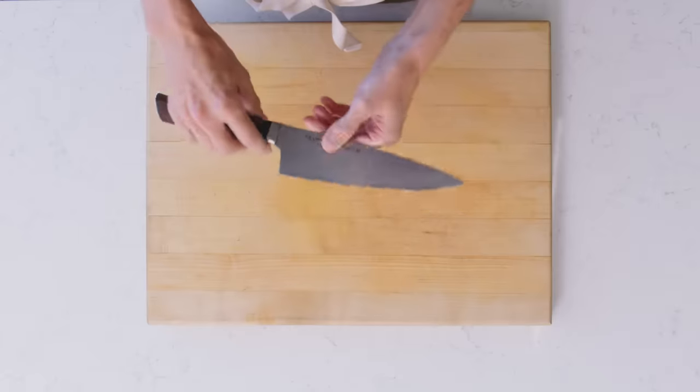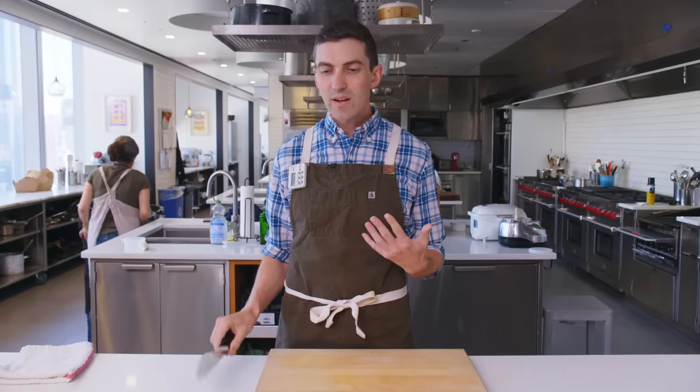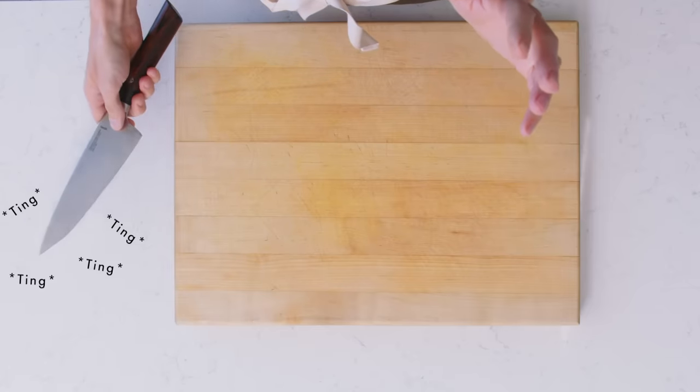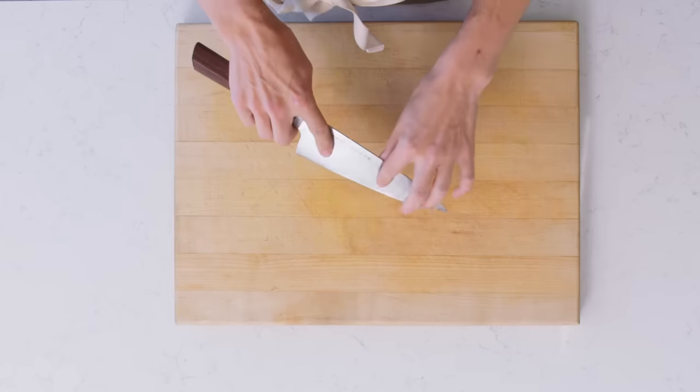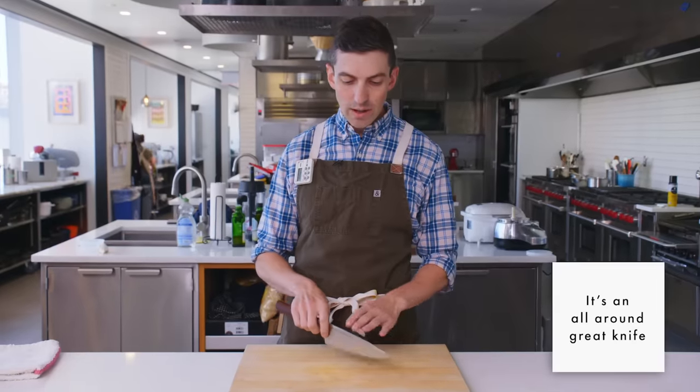I worked with Bob on sharpening this knife and had a chance to talk to him about his knives. It's also very lively — hear that ting, ting, ting. Like that's what I love. You getting that on the audio? It provides a really nice feedback between what's happening under the blade and your hand. This to me is just an all-around great knife.